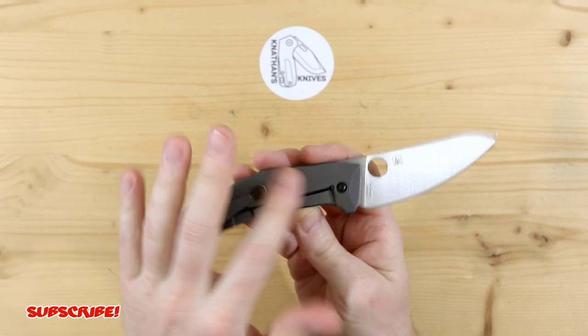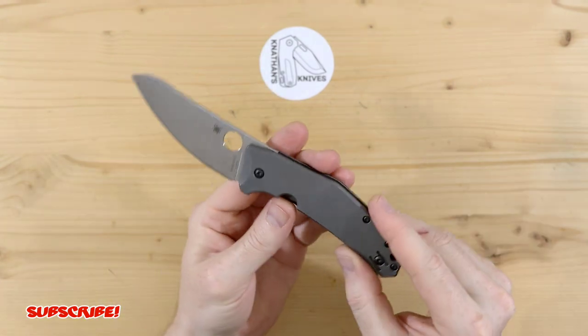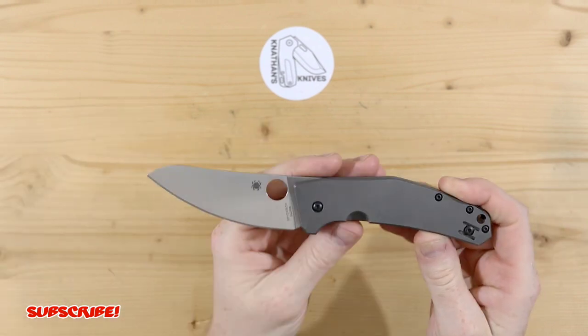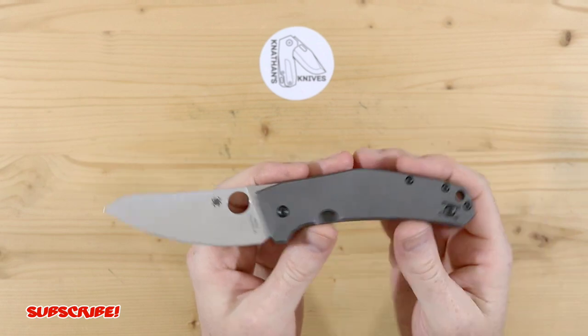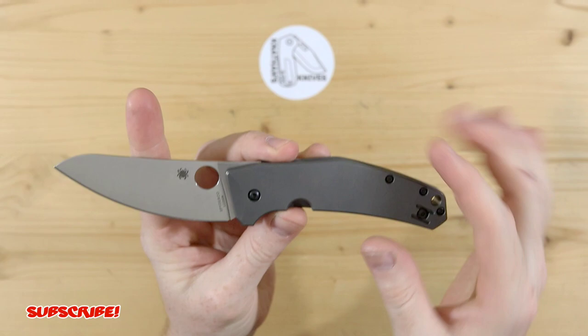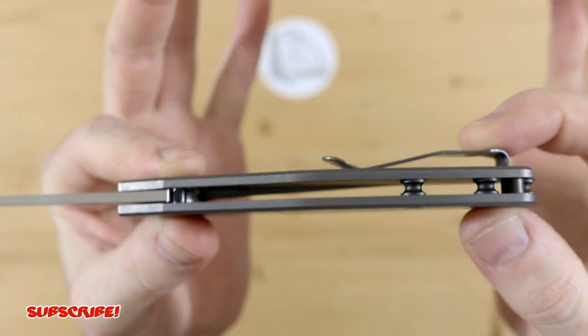I was able to handle this knife for about a week before I actually got started on it, so I ended up really, really liking this knife — not only the steel, but the visual aspect of it. Just beautifully designed, I think. It just looks really, really good. Clean lines. I do love how slender this knife is.